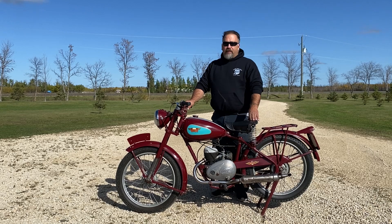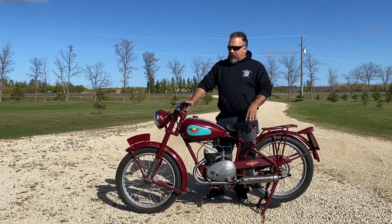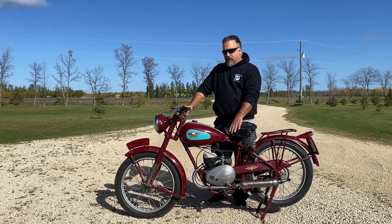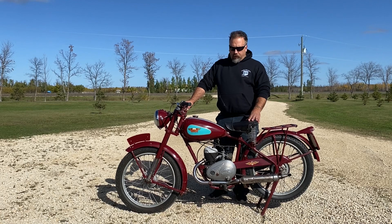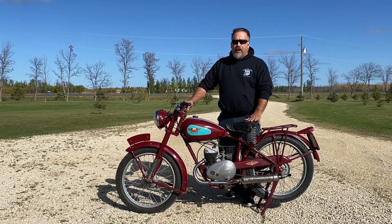Today's featured motorcycle on the Save the Rust channel is this 1948 James, 122cc, Villiers-powered motorcycle. This was exported from the UK post-World War II and was probably sold at Northwest Cycle in Winnipeg, Manitoba, Canada.